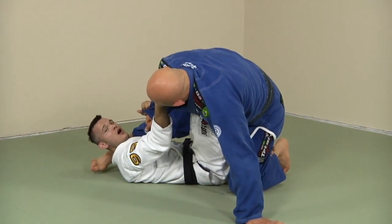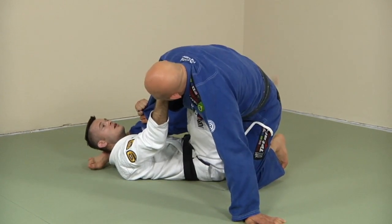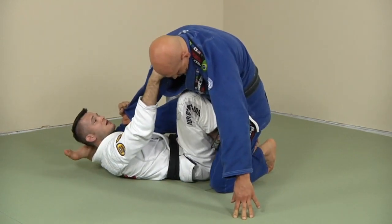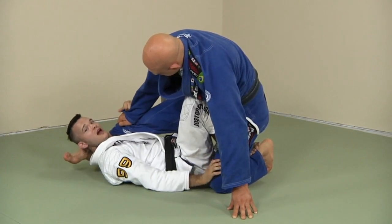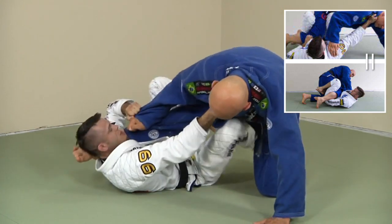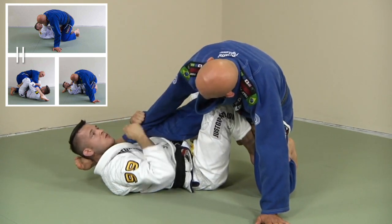I already have a collar grip and I like to keep this grip right here. Now I'm going to put this leg in — sometimes it's a little tight, so I'll rock a little bit. Stefan's not going to fall down, he's just going to open his base a little. I'll rock to make space to put my leg back inside. Now I have that full X position.